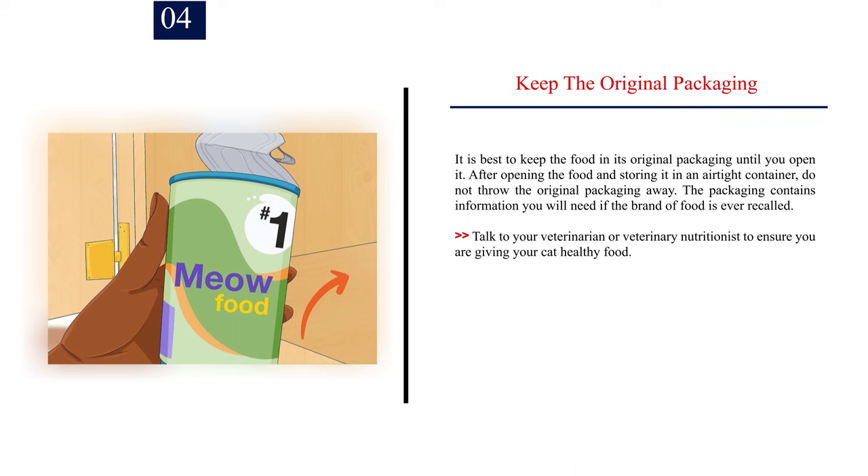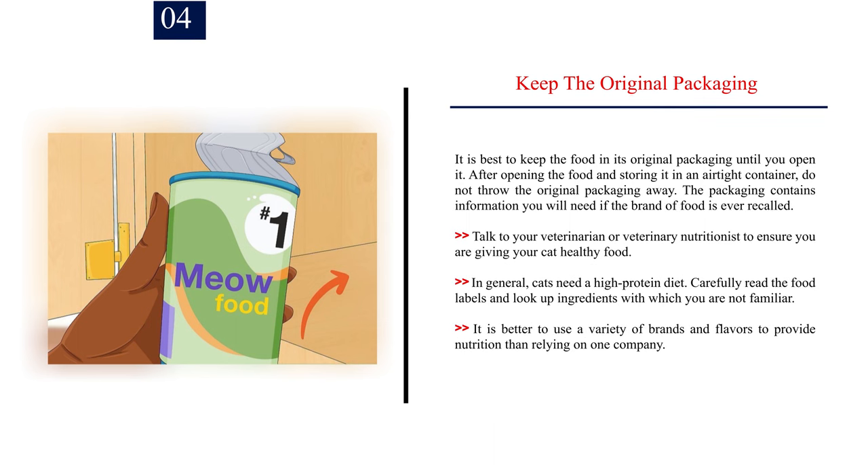Number 4: Keep the original packaging. It is best to keep the food in its original packaging until you open it. After opening the food and storing it in an airtight container, do not throw the original packaging away — it contains information you will need if the brand of food is ever recalled. Talk to your veterinarian or veterinary nutritionist to ensure you are giving your cat healthy food. In general, cats need a high-protein diet. Carefully read the food labels and look up ingredients with which you are not familiar. It is better to use a variety of brands and flavors to provide nutrition than relying on one company.